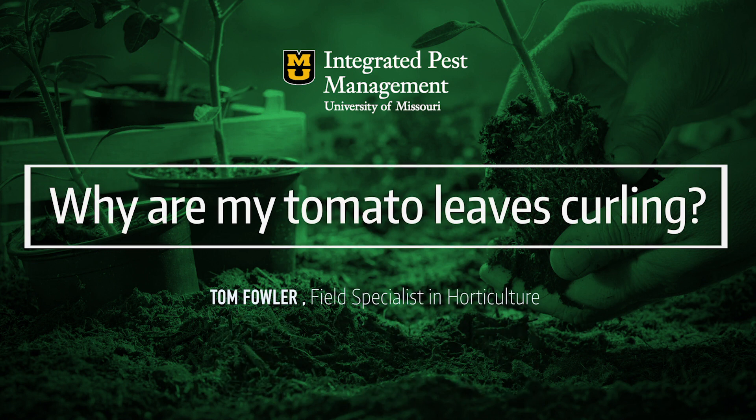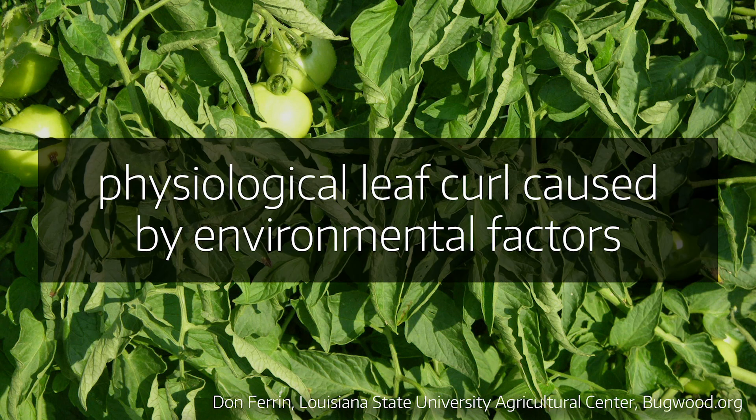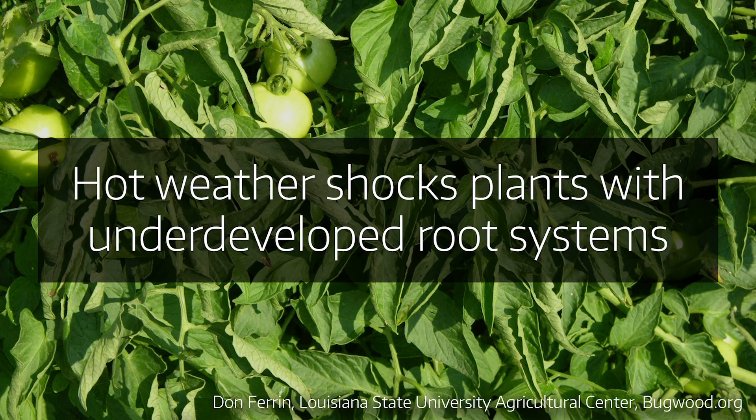Our next question is about tomato leaf curl. We've kind of gone from spring to summer, and our tomato plants for the most part have been growing pretty well through the spring. Then this warm weather shows up and it's kind of shocking for them — the root system is not developed well enough to really support the leaves. You may hear this called physiological leaf curl, and it's not a disease or an insect; it's due to the environment. As we get into warmer weather and the soils are wet, the plant hasn't developed the root system to maintain the leaves.